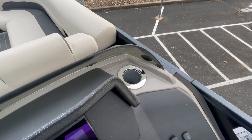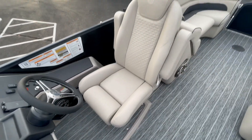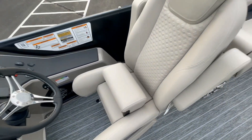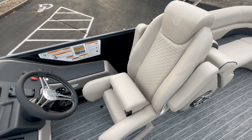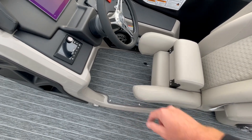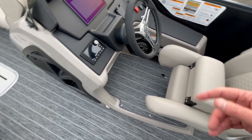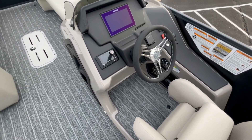The refrigerated cup holder is standard on this boat, so keeping your drink cold is no problem. As upgrades, we opted for the flip-up bolster for the driver so you can stand and drive or sit higher, and we also added the snap-down helm mat, which is a nicer material than standard stick-down sea deck and doesn't need to be cleaned as often.